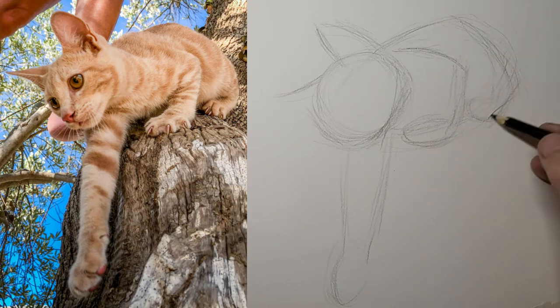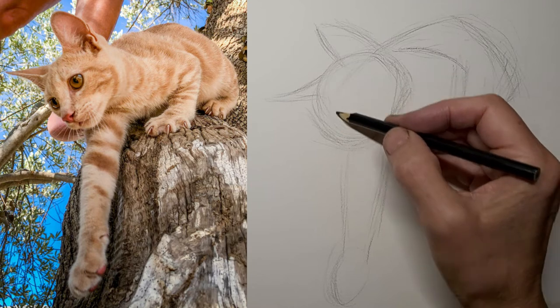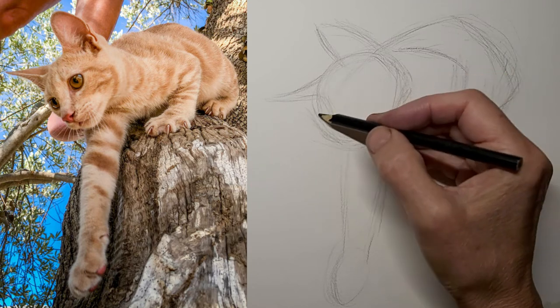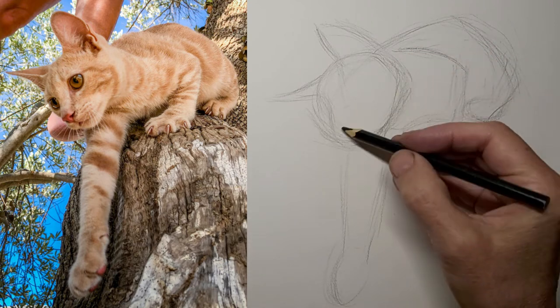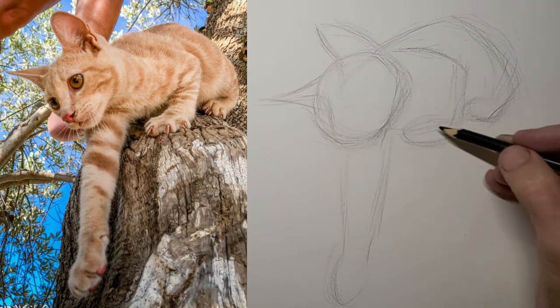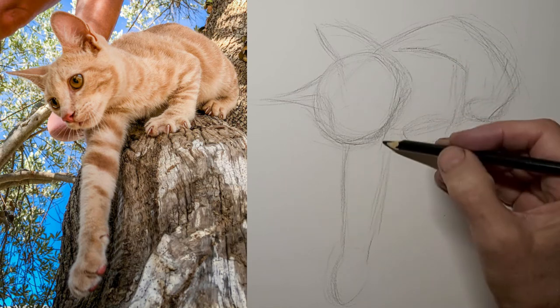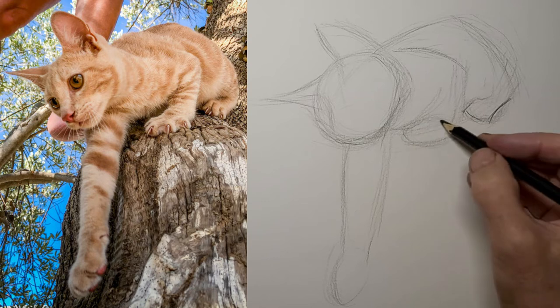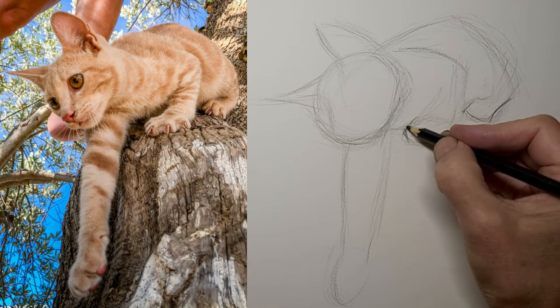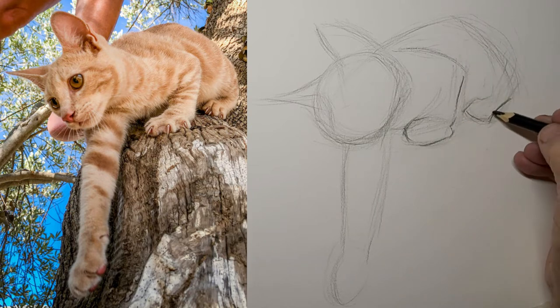Let's get those paws in. I love this pose with those little claws clinging to the tree. And some lines on the face to help me place the features, because this can be a bit of a tricky perspective for the face. So I'm feeling it out carefully. Now I'll start to darken up the lines that I do like, and the extra lines will just kind of fade away and become part of the background tone.